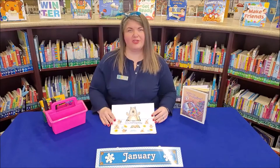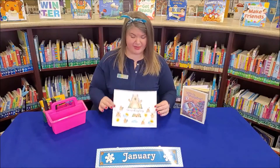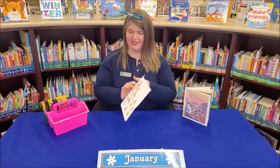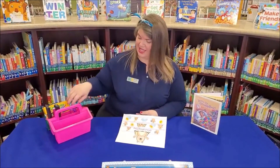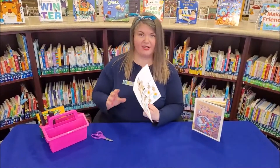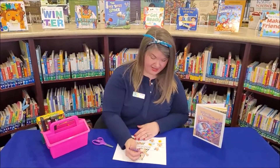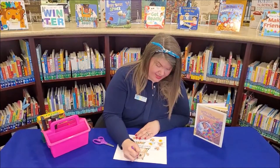Inside of your January Storytime Craft Kits, you will have a template like this printed. It'll be black and white. I've already colored mine and it's going to be printed on cardstock so you can wear your hat. So after you finish coloring your Groundhog, I'm going to finish coloring his ears right here actually.